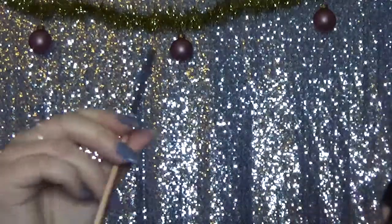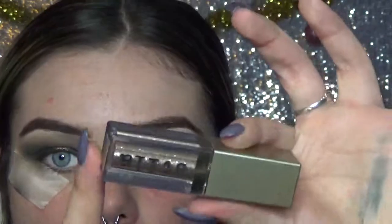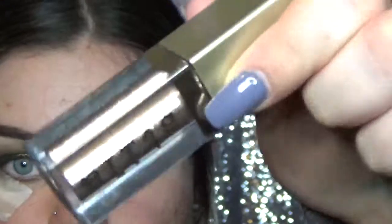Guys, notice my Christmas decorations in the background? I hung some garland and little ornaments — it's cute. And over that gold color to make it pop more, I'm going to be using the Stila Magnificent Metals Liquid Eyeshadow, and this one is in the color Smokey Storm.